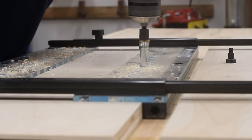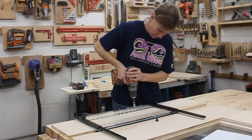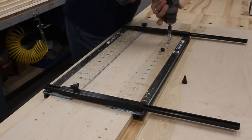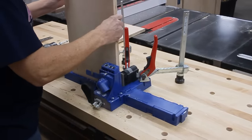When Janelle decided to grace me with her presence, the first thing I had her do was to drill all the shelf pinholes into the sides. These holes will let her adjust the shelves to whatever height she wants. After that came pocket holes — I just told her how to work the jig and she went and drilled all of them in no time.